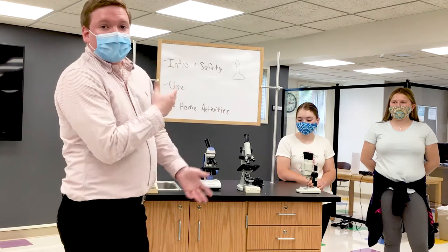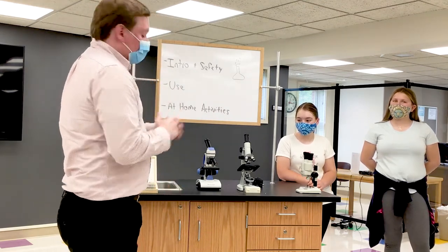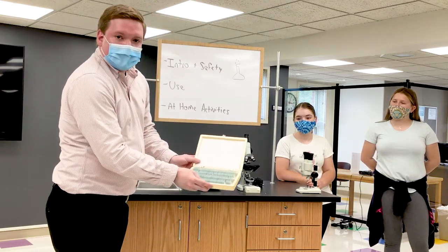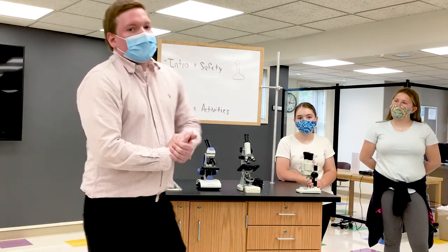Secondly, something you can do at home with the compound microscopes is document your observations, which is something we do in science a lot. You can go through the big box of slides, pick out your favorite ones, and draw what you see. It's very important to document your observations, and drawing your favorite slides could be really, really fun.